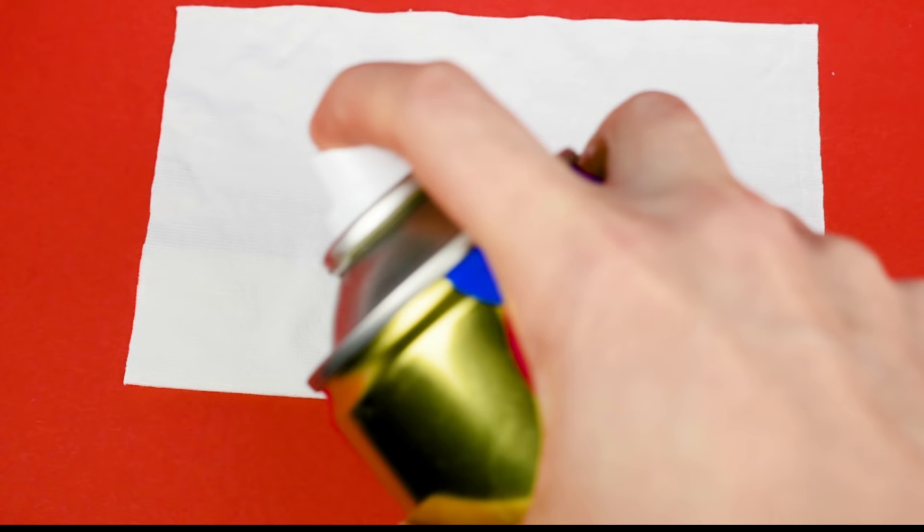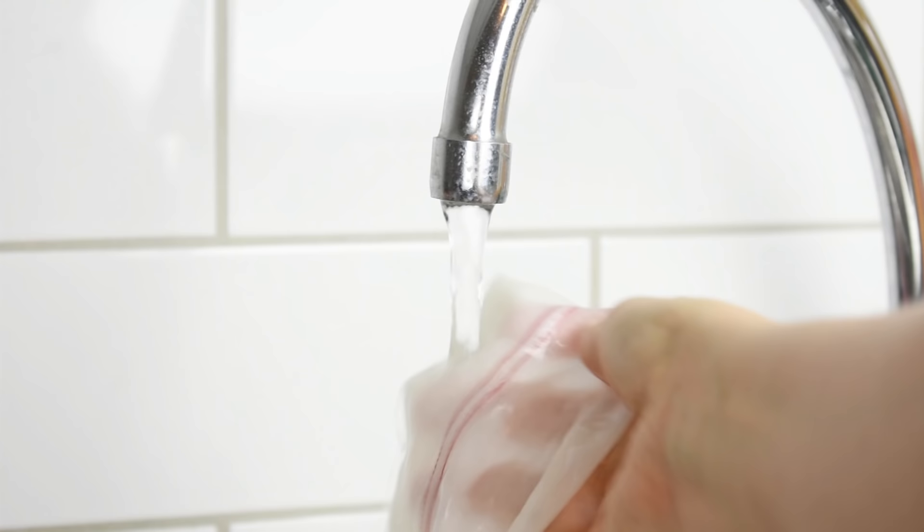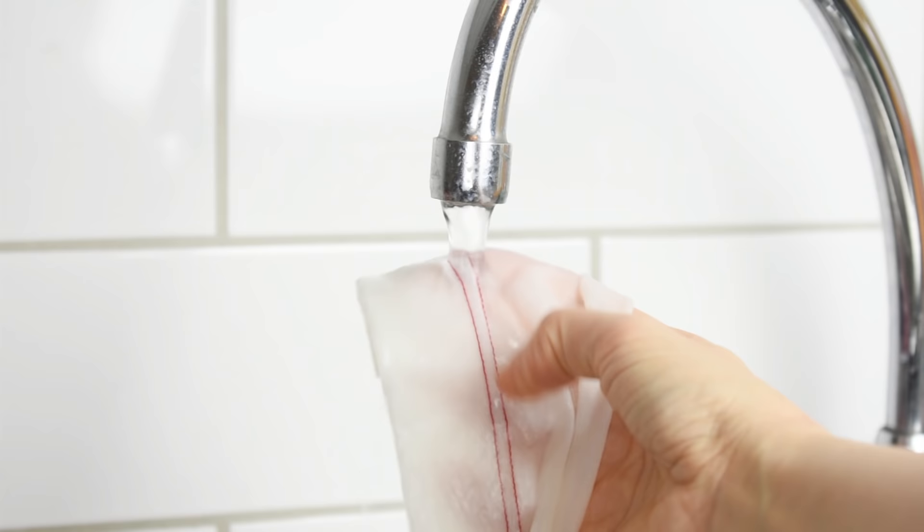Tip number five: use spray starch to stabilize the fabric. You spray a generous amount over the fabric and then let it dry. This will make the fabric quite stiff and keep it from stretching out. Afterwards, just rinse it away and the starch will disappear.